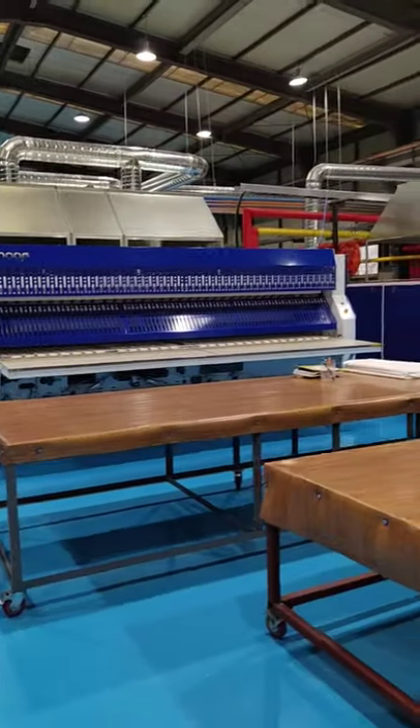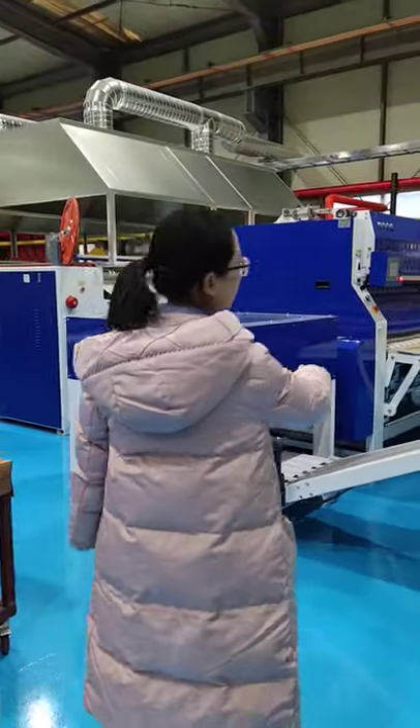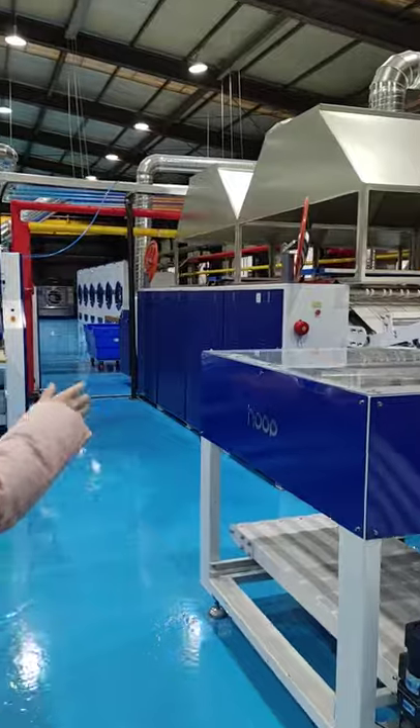Now we go to another line. This is another line — the coating, the decorating, the iron machine and the manual feeding machine.